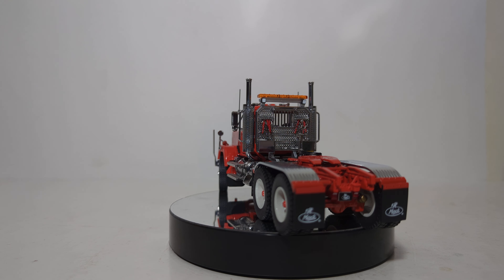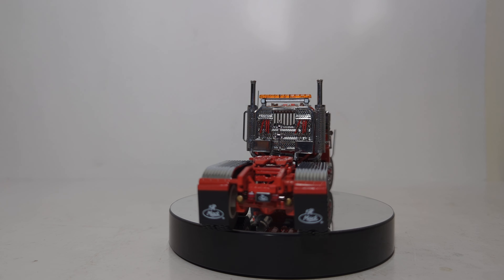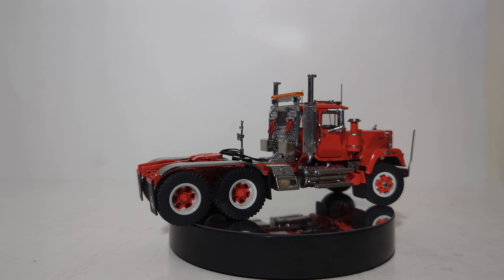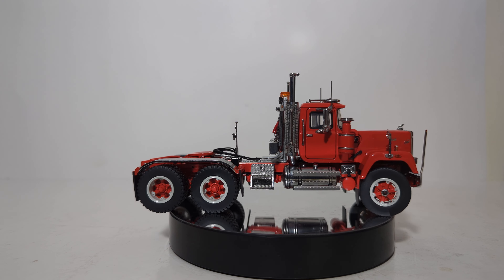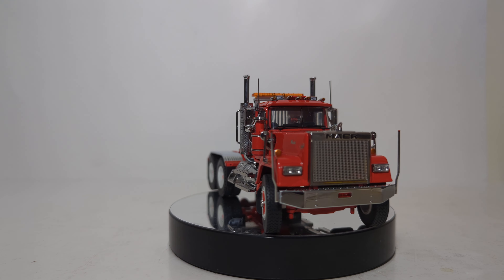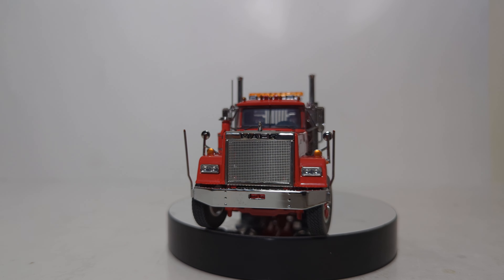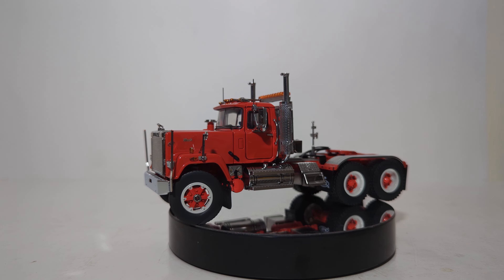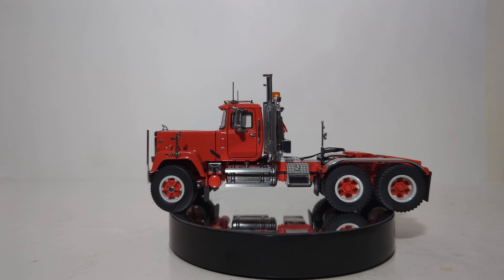The model retails for $239 on the Heavy Haul Replicas website — I will post a link in the video's description. These are going very quickly, and the red version of the RD800 was one of the first colors to sell out. So again, if you want to get one, don't wait. As a collector myself, I wouldn't want you to have missed out on one of these.